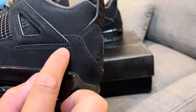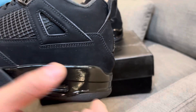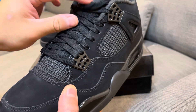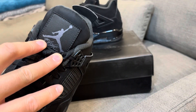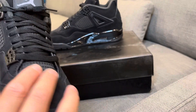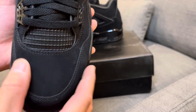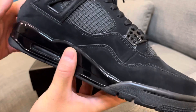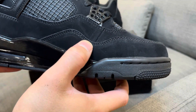Look at this stitching — stitching is perfect, from here to here, nice clean stitching all around the shoe. You've got black nubuck on the tongue as well, black laces, the Air Dri Jumpman logo, and the Flight logo. Black laces on the other side with the mesh panel. Really nice toe box — look at how the suede changes. Amazing stitch work all around the shoe.